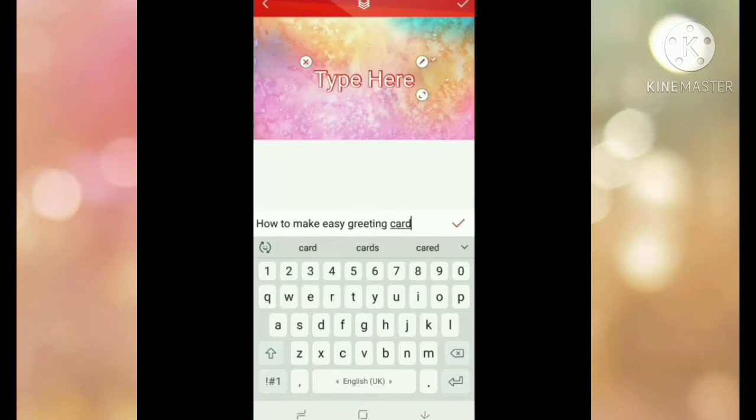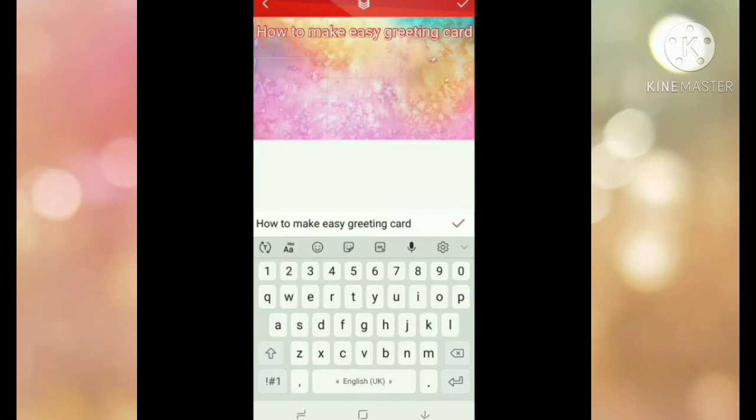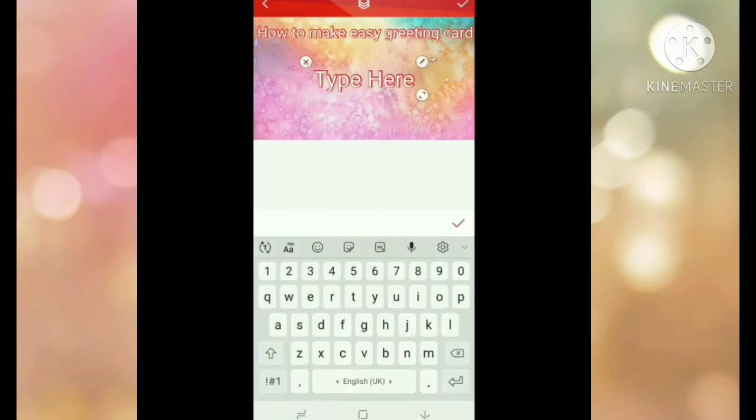I am making the thumbnail for my greeting card video. I typed 'How to Make Easy Greeting Cards.' If you haven't watched that video, please watch it. Now I am going to add more text as well.